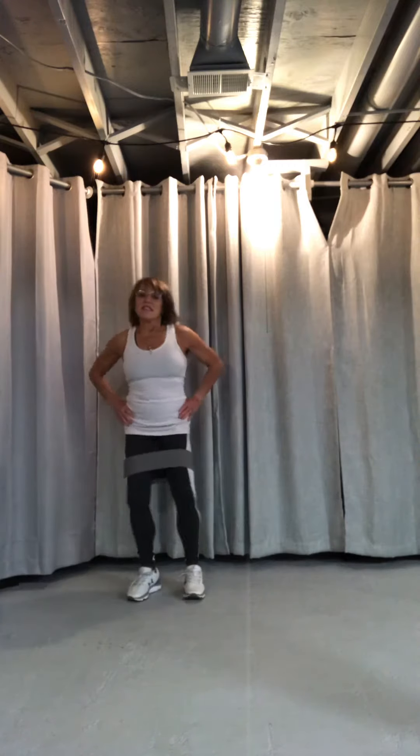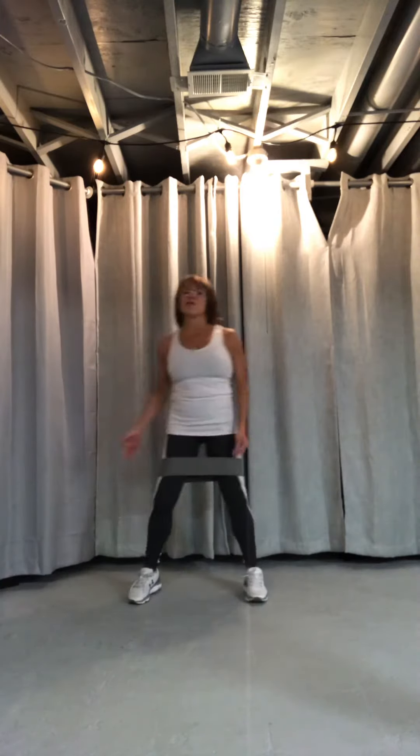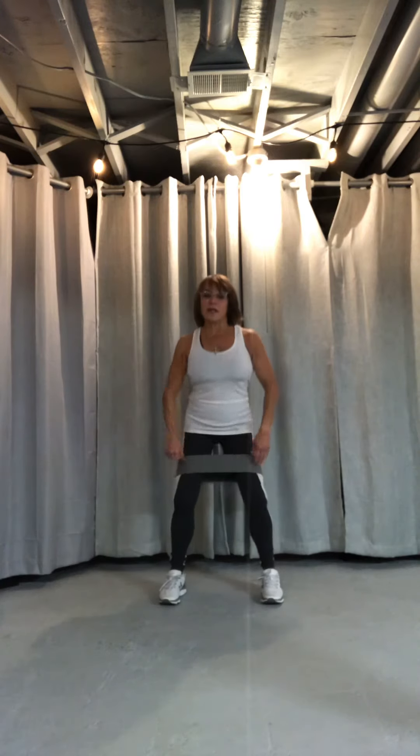Abs tight and you're going to go out, out. I also like to superset it — kick your butt out, going into a squat. No swaying, just come down like you're sitting on a chair, abs tight, and bring it up and squeeze. Take it down. You've got to start somewhere.